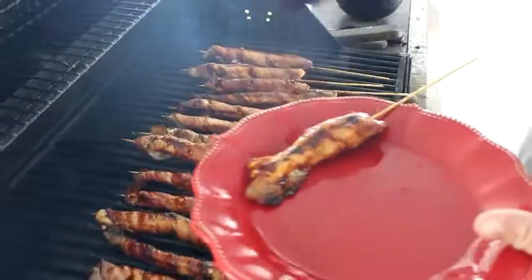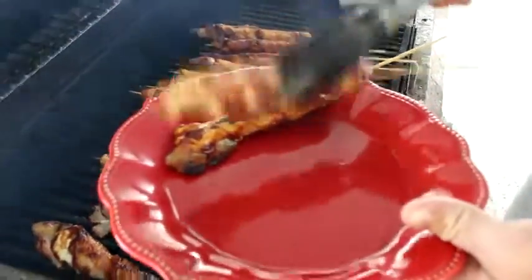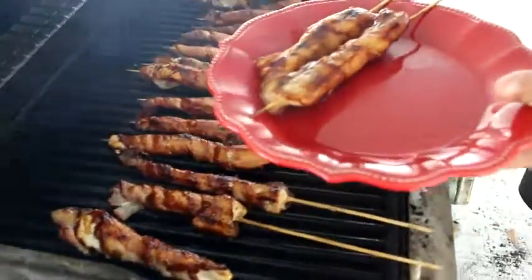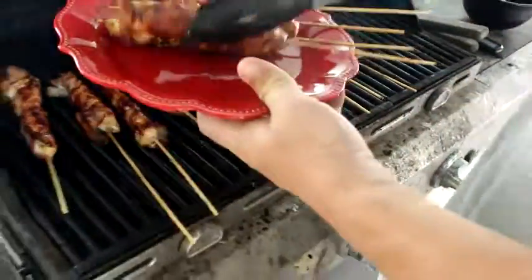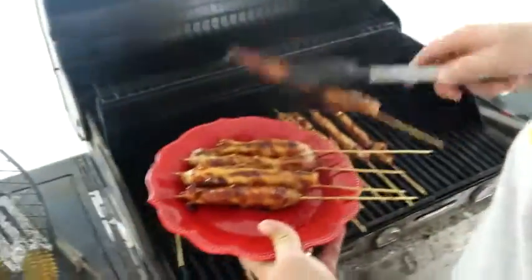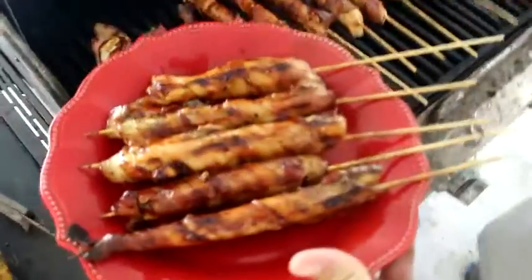Get these bad boys off. Got barbecue on both sides, let it set for a minute. Got a beautiful color on there. And that's a chicken on a stick with bacon and barbecue sauce.